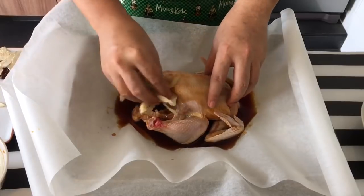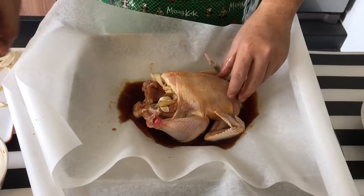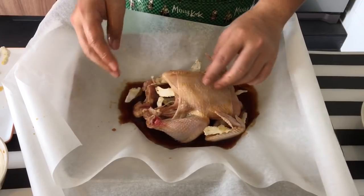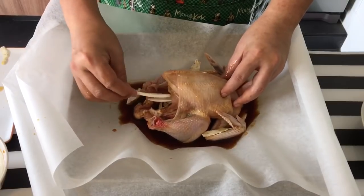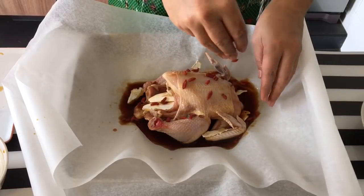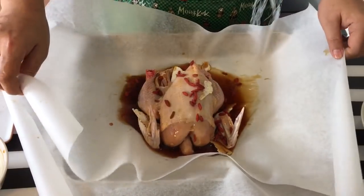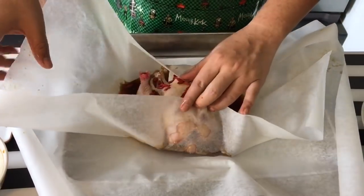We're going to put all the herbs inside as well. The yu zhu goes inside the cavity of the chicken, as well as the red dates. The tangkui can be spread on top or on the side, with one or two pieces inside the cavity. The sanyao or mountain yam can be stuffed inside the cavity. Spread the goji berries over as well. Now I'm going to wrap this with the paper — for the first piece of paper, do it this way up first.